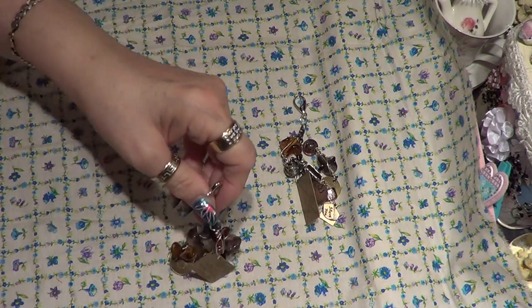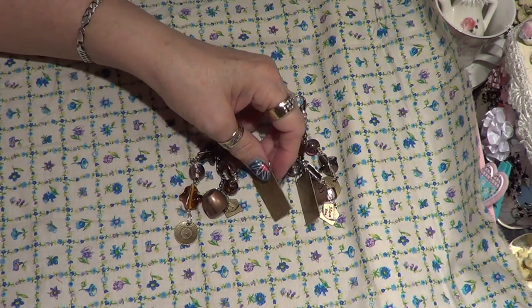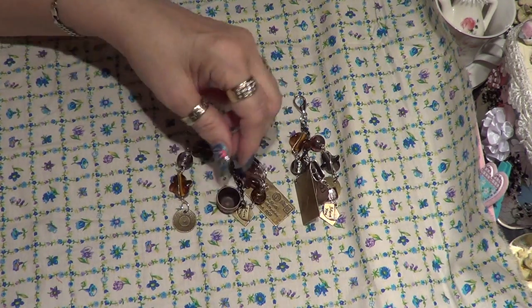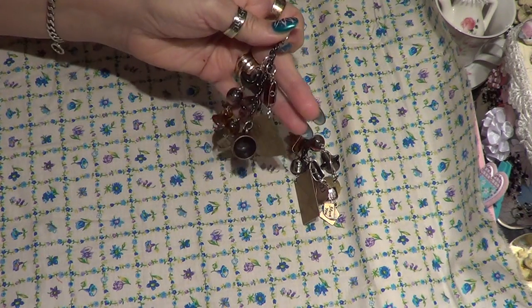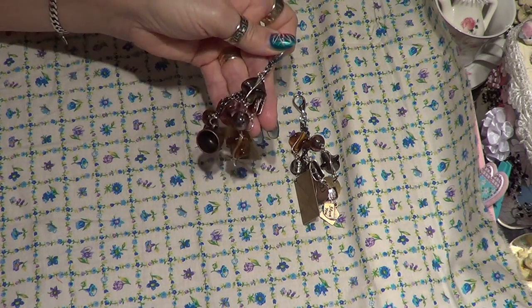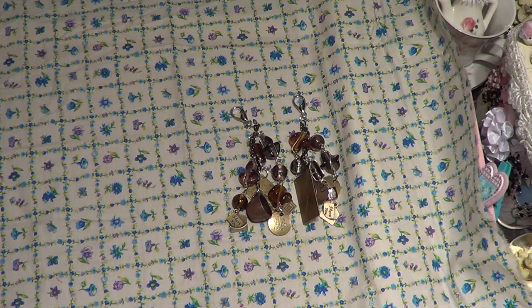They're all about the same. This one has a little different beads — again my letter, my cup, my little letter and envelope, and the 'live love laugh,' and again some different kind of beads on it to add to my pocket letters. These take me way more time to do than a box.